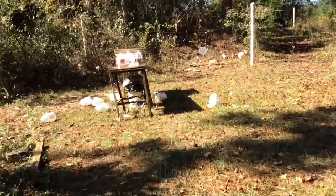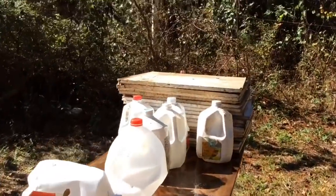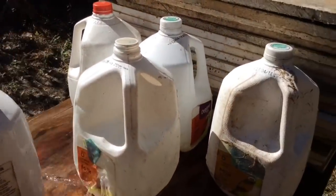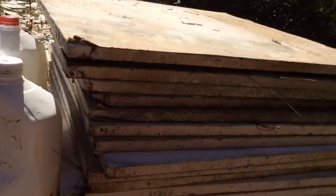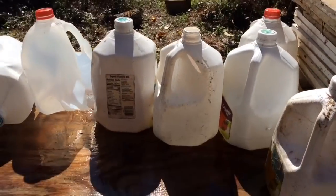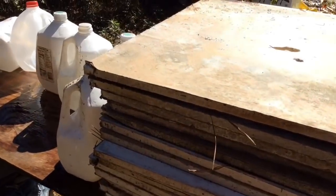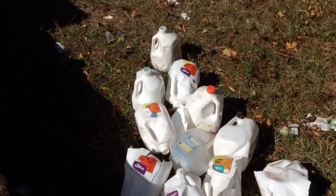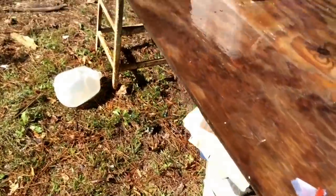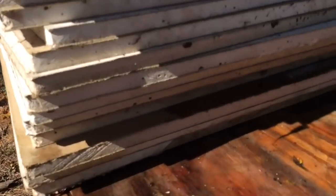Let's see how many of these are penetrating. We had 10 of them set up because a .50 BMG only goes through about six of them — and it went through all 10 and continued on. We're going to pull it out and see what it looks like.